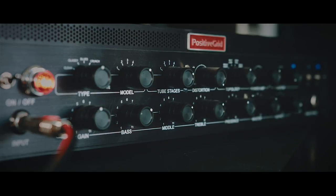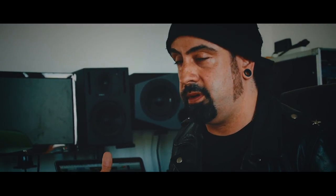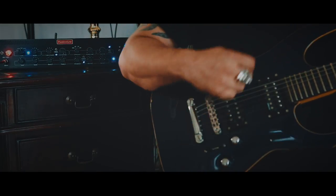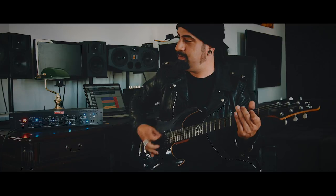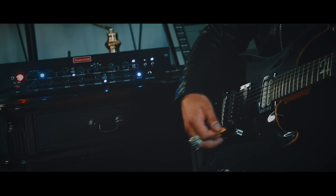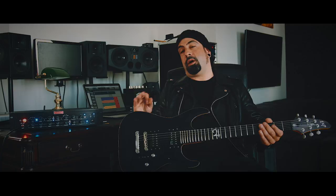When I started getting into this box and started learning about what it did and started tweaking it and everything, it really kind of floored me. The reason for that is it actually acts and responds like a real guitar amp, which a lot of these things don't, which is why I usually don't like them. But this one is great — it just kind of breathes the right way. You could also take your sound, take your amp and actually model that as well.